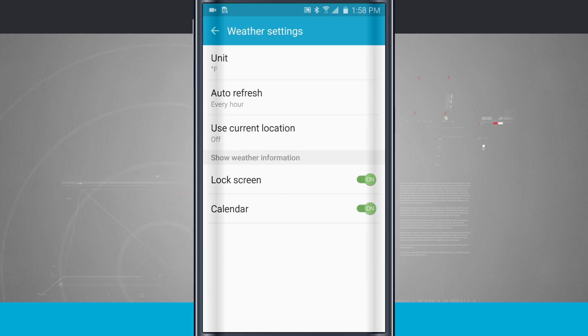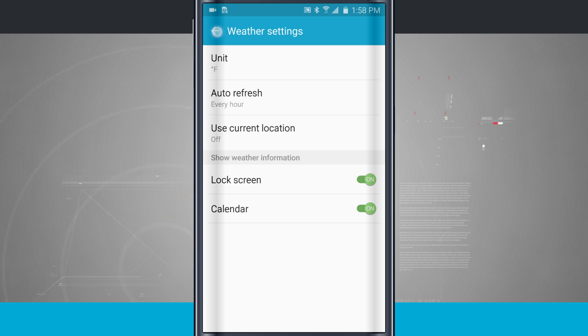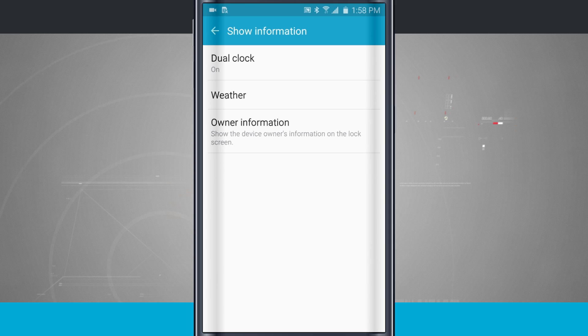We can also choose our weather information and set some weather options, such as Fahrenheit, how to refresh using our current location, and then we can show the weather information on the lock screen and inside of the calendar. That's really useful on the lock screen.